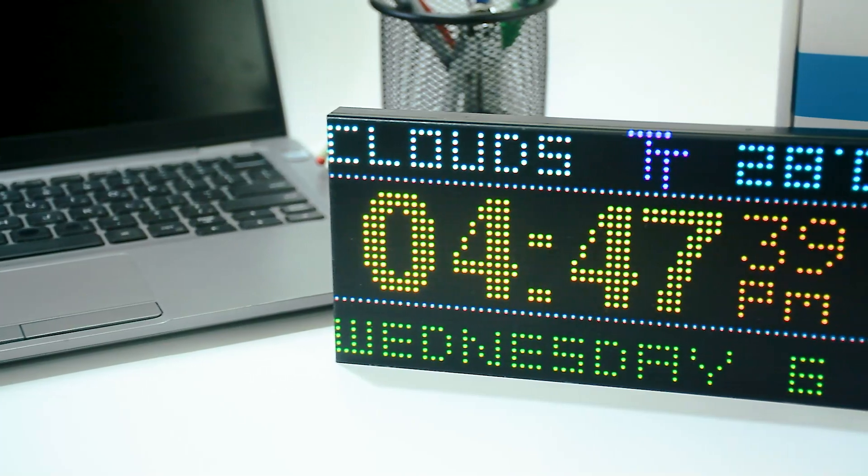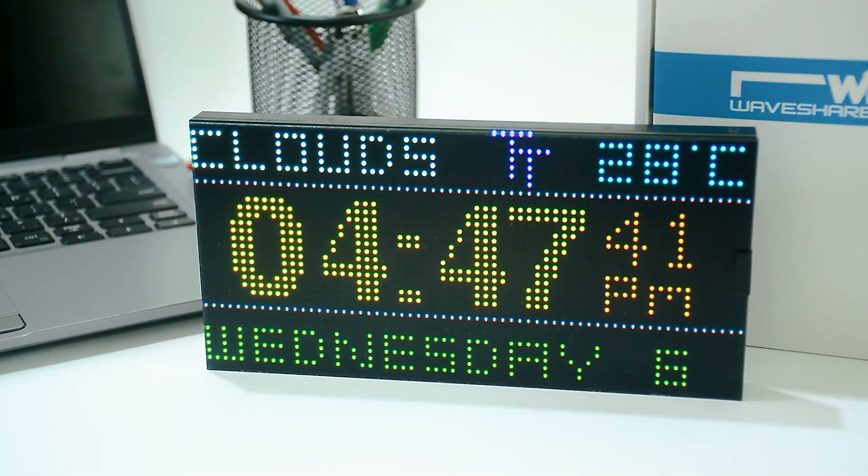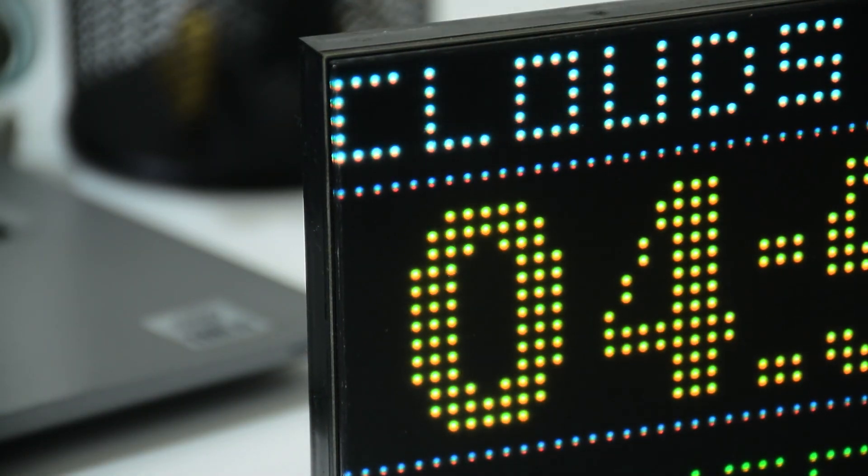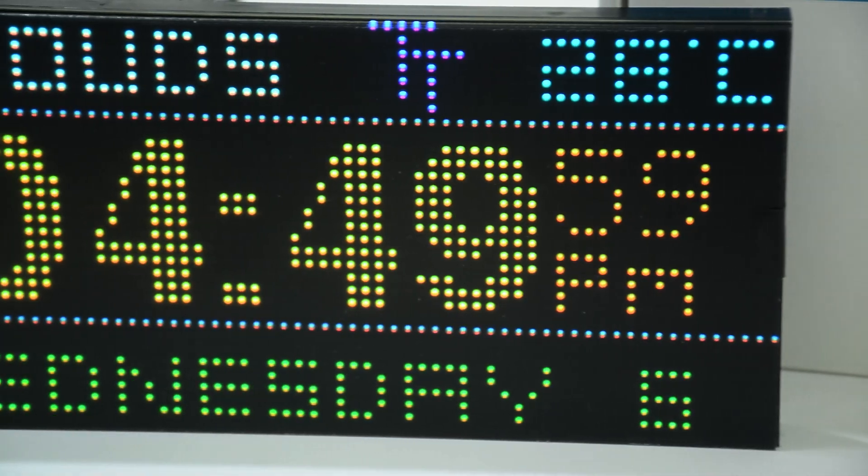Hello tech people. Today we are going to be making this beautiful RGB clock using an ESP32. It shows the time, date and weather. Let's get started.